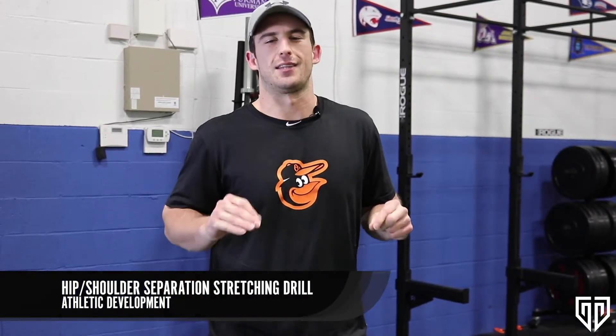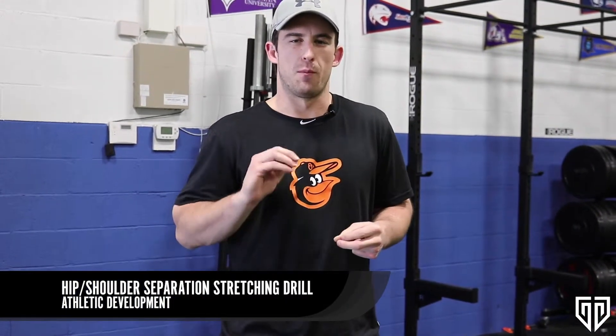Hey, what's up guys? I'm Derek Peterson with TrainXBaseball. We're back to talk athletic development. One area that most baseball players need some heavy focus is flexibility — not just any flexibility, hip shoulder separation.